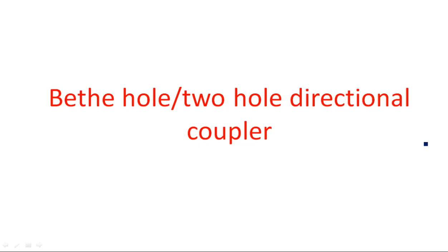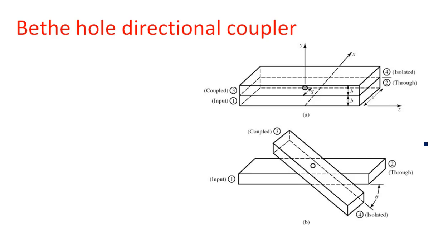In this video I am going to explain about the Bethe hole and two-hole directional coupler. Generally, directional couplers are of different types like single hole directional coupler, two-hole directional coupler, and multi-hole directional coupler. In general, in laboratory purposes we are using a four-port circulator which is having four holes, like a two-hole directional coupler.